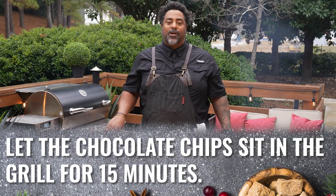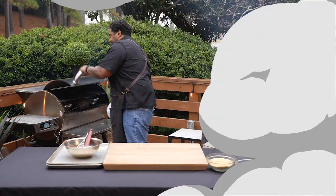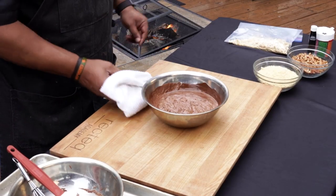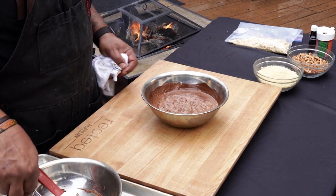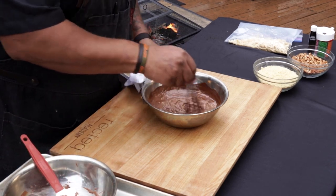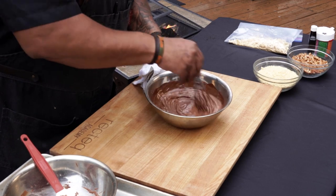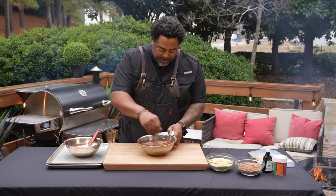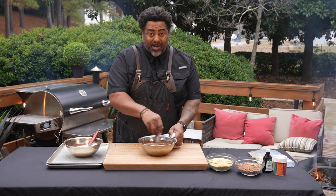As soon as they're melted, we're going to pull them off the grill. Look at how divine this chocolate looks — absolutely perfect. The grill melted it to perfection, and not only did it melt it, those REC-TECH Ultimate Blend pellets imparted some delicious smoke that's going to make your bark like none other.